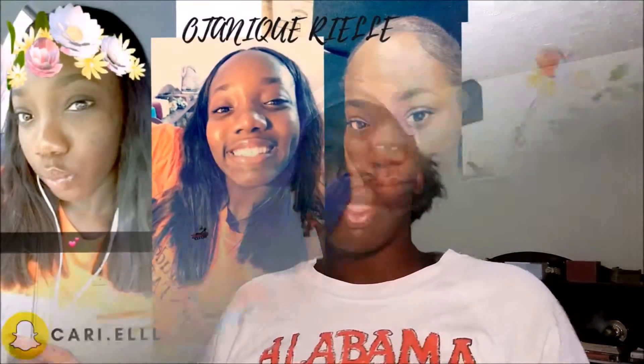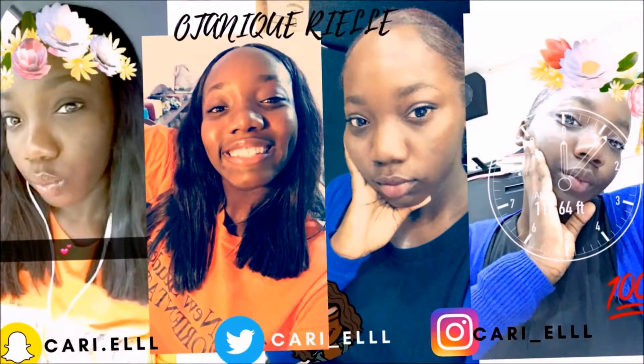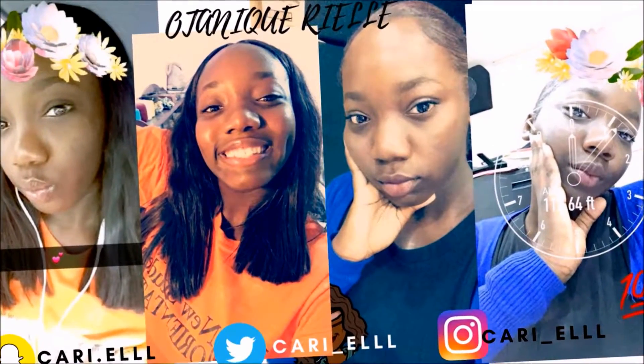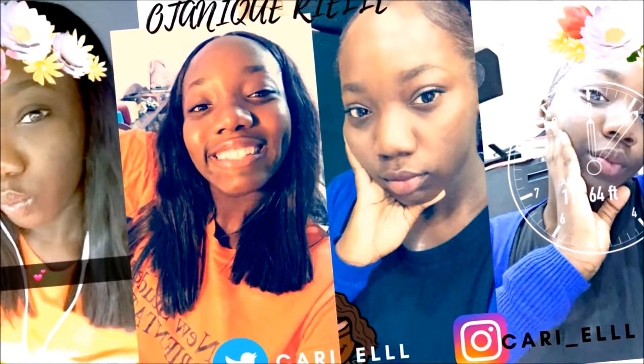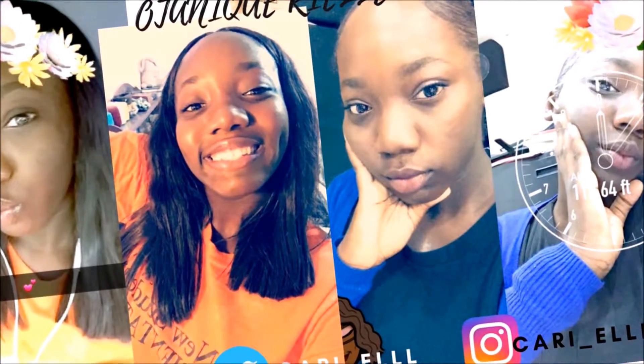Hey y'all, this is the girl Lonely in the World, OTBL, and I'm back with another video. This is going to be a quick video on how I slick back my natural hair.